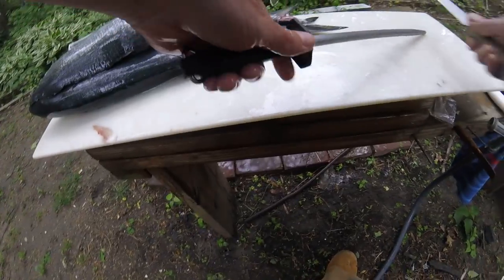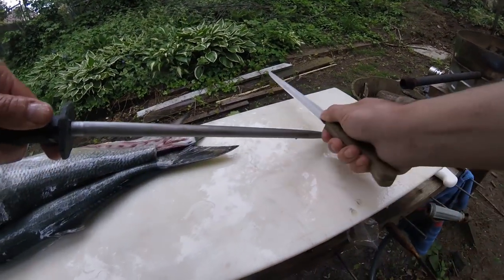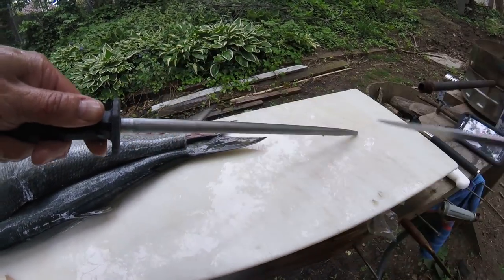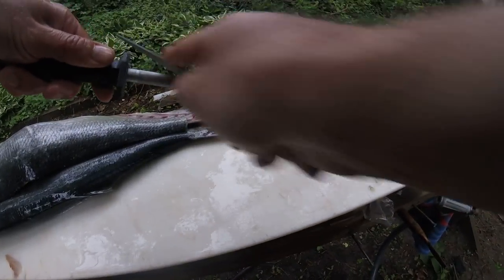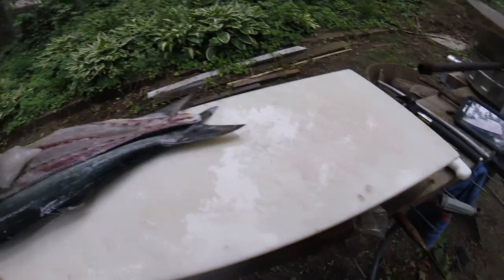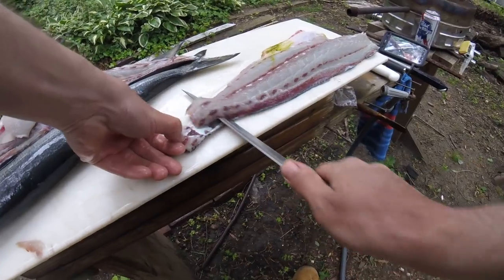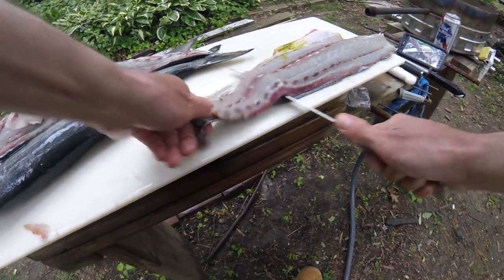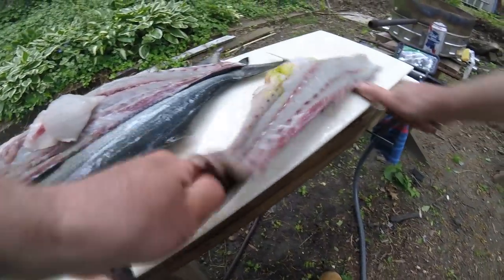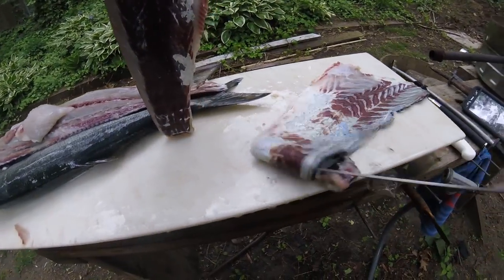All right, so again if you're skinning and you're right-handed, run your knife away — not into the board — but run your knife away from your last. The skin should come right off. There's a little dark meat on the bluefish.